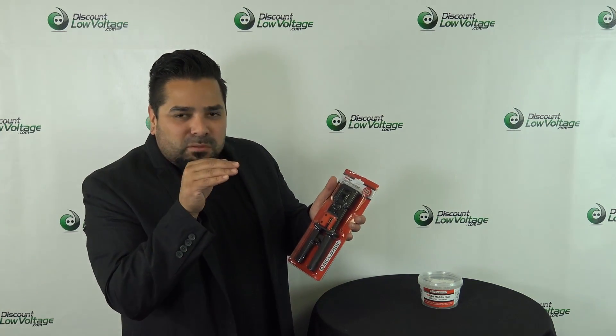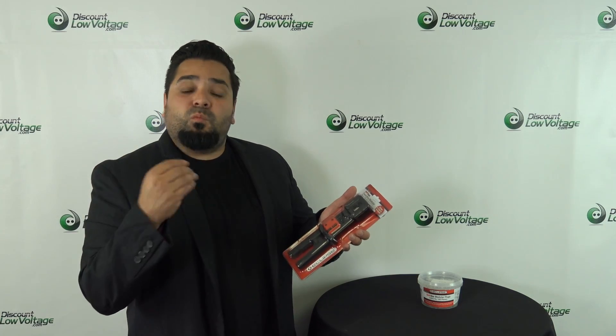Hey, what's up guys? I'm Mercy with discountlowvoltage.com. Today we got some new tools by a manufacturer called Eclipse Tools. We're gonna go over the crimp tool that cuts the cables at the end of your modular plug — it's a pass-through connector modular plug. We're gonna check out the tool, check out the plugs, and then do a how-to crimp one of these.